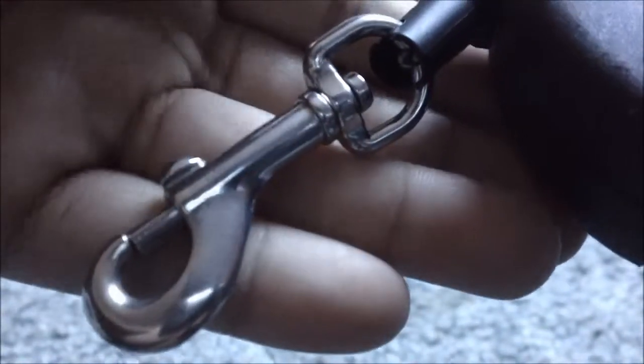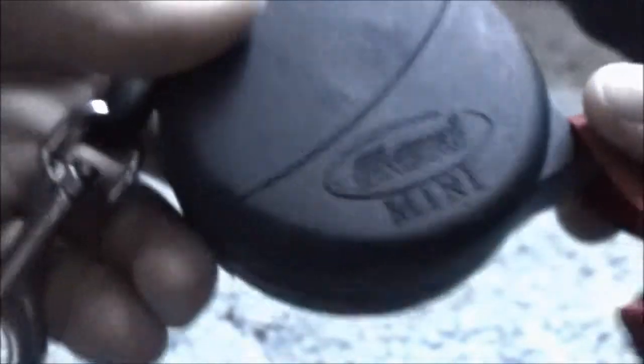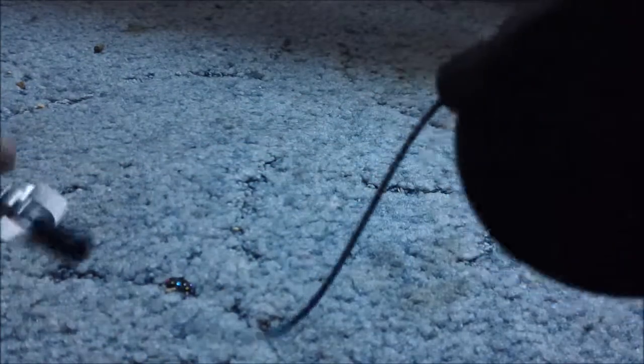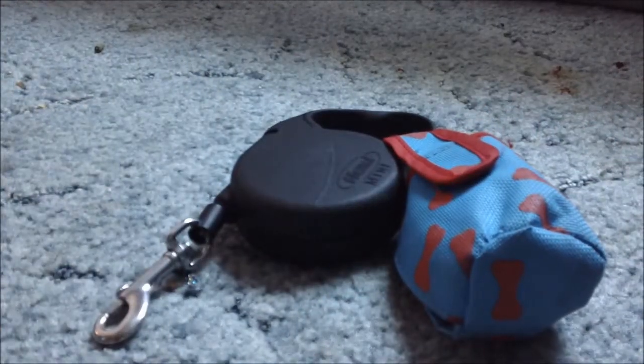So this is just what mine looks like up close. It just has this little thing to clip your dog's collar onto the leash. And then I actually keep a little poop bag dispenser with me, so if he has an accident or has to go to the bathroom at the park, I have bags to pick it up. It's a retractable leash, so it goes out like that and then you're able to retract it back. So that's what it looks like up close.